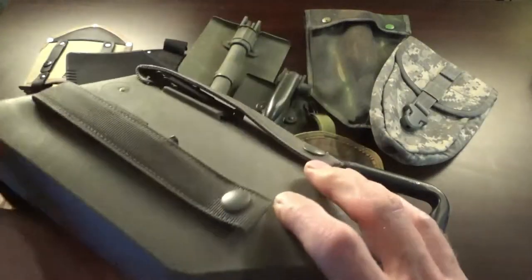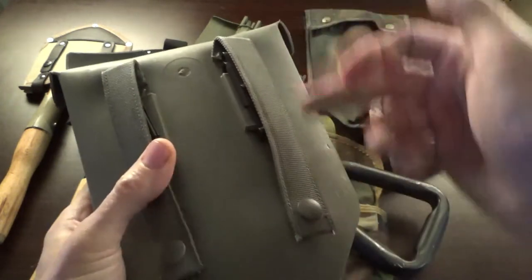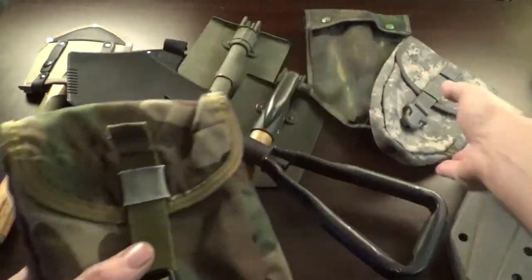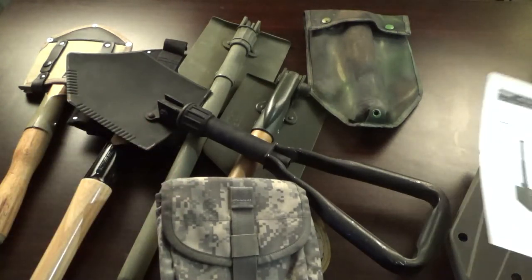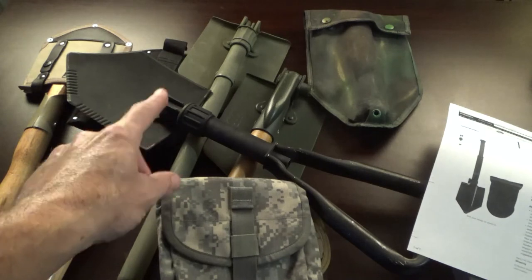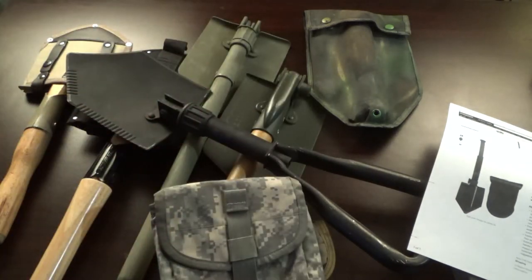The USGI e-tool typically comes in a hard plastic GI sheath. The one I was issued has both ALICE clips and was modified to also have MOLLE clips. The U.S. military finally came out with a soft pouch, which reduces weight — and it comes in multiple colors including multicam and coyote. These military surplus shovels run about 50 dollars or a little more. If you want something bomb-proof made for the U.S. military, look for the USGI genuine issue entrenching tool. You can get them cheaper without the case.